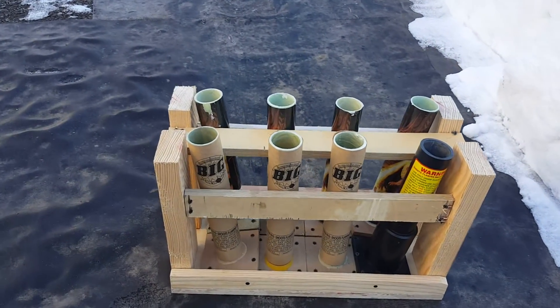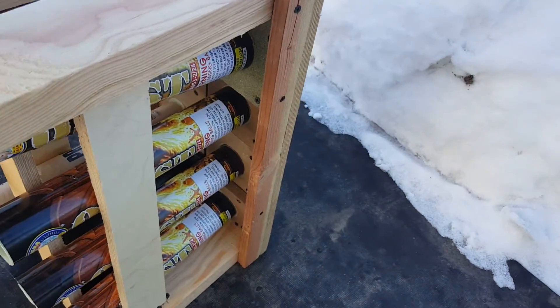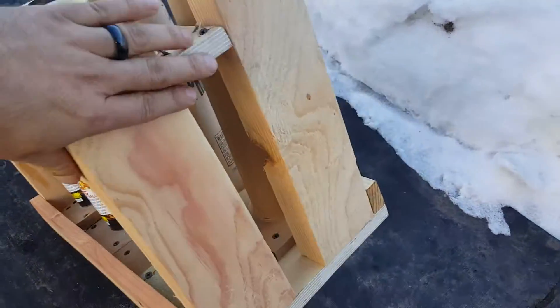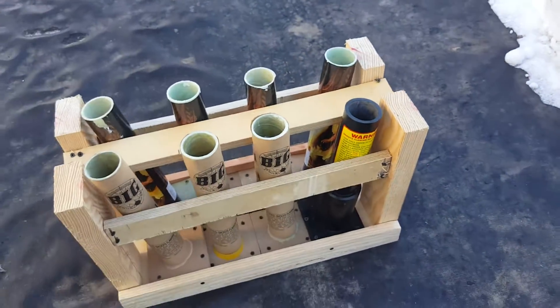You guys let me know what you think, how I did. I'm gonna be putting together a little Roman candle rack tomorrow — I haven't really ever done one of those before. Hopefully I can get some ideas on how to get it figured out. All righty, Ray Ray out.